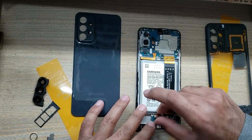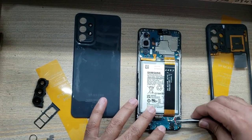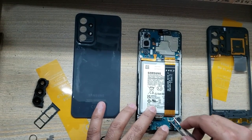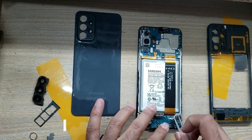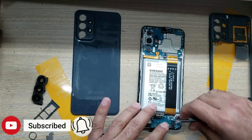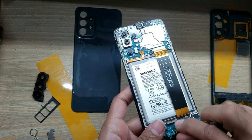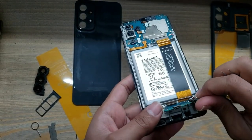Disconnect the sub flex connector. Disconnect the antenna wires. Remove and pull out the charging port board.